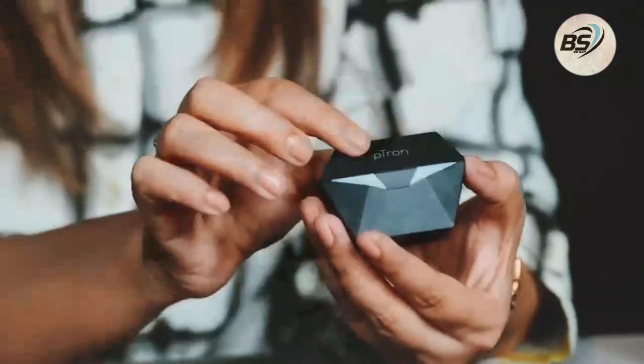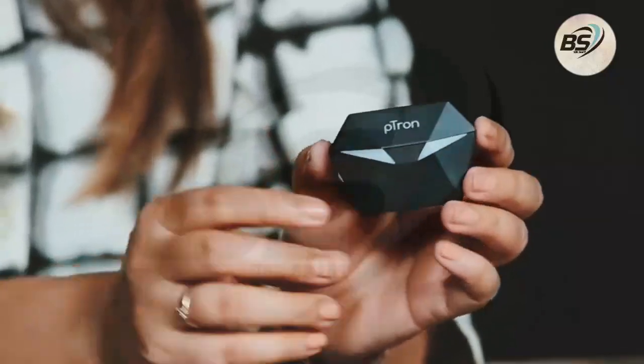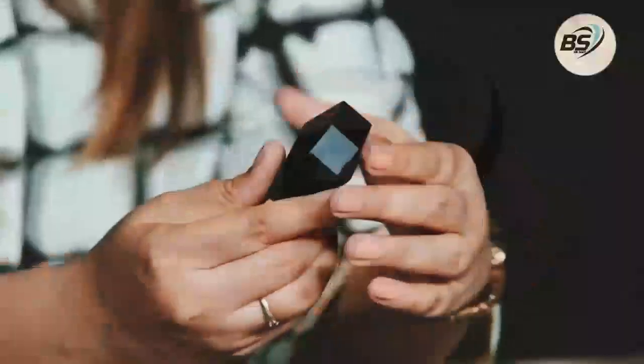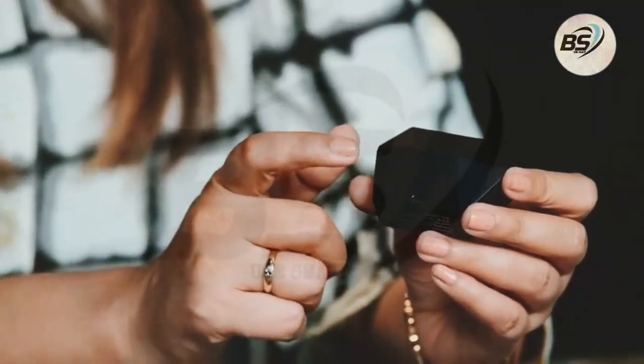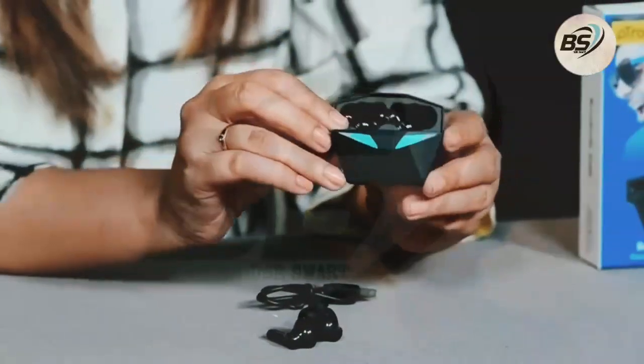Let's open the charging case. You can see the Petron branding here, and the design is very different because these are gaming wireless earbuds — very attractive. On the back side of the case, you get the charging slot. All you have to do is put the cable in here and the other end into an adapter or laptop, however you want to charge. This is how it looks when opened — wow!